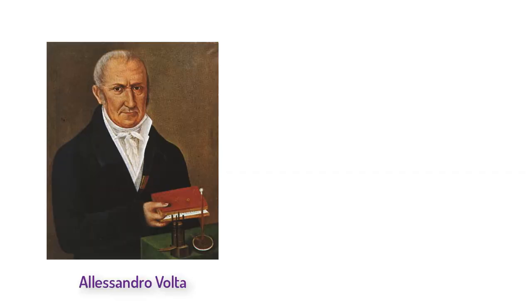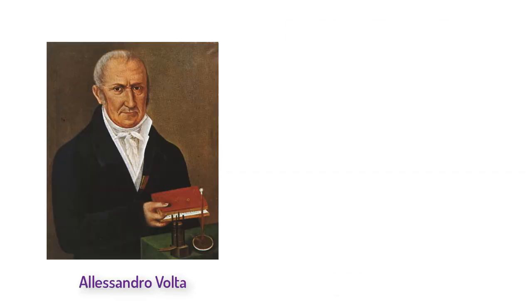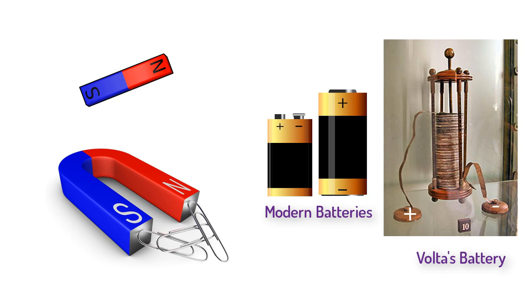This story begins in 1600, when an English doctor determined that static electricity is completely separate from magnetism. Flash forward 200 years, when an Italian named Alessandro Volta invented the battery. Suddenly there was renewed interest in finding a connection between electricity and magnetism. It seemed logical — magnets always have a north and a south, and batteries always have a positive and a negative. Still nothing.